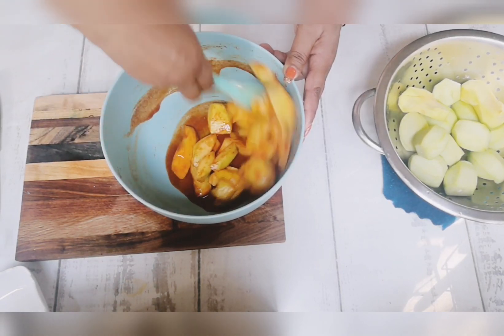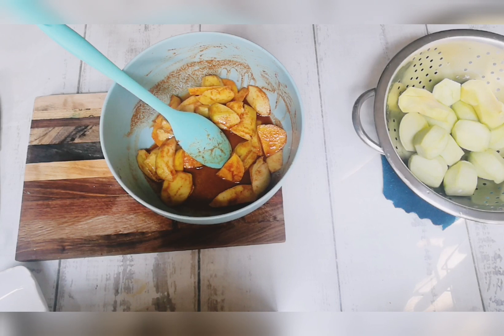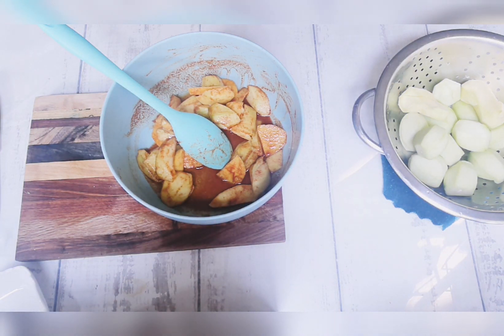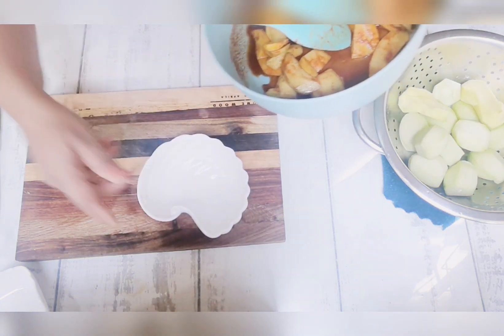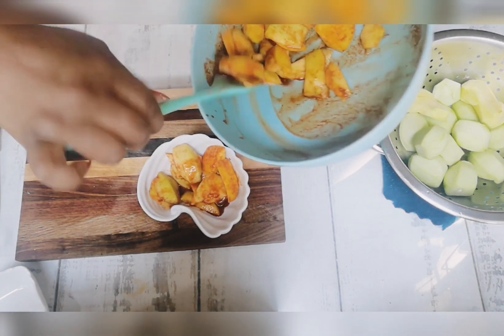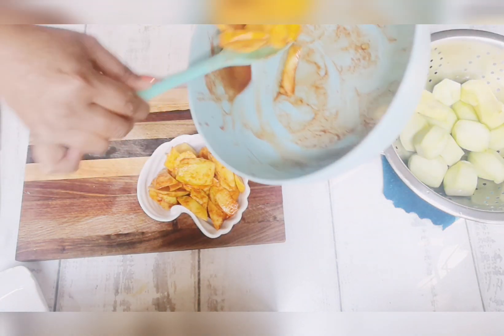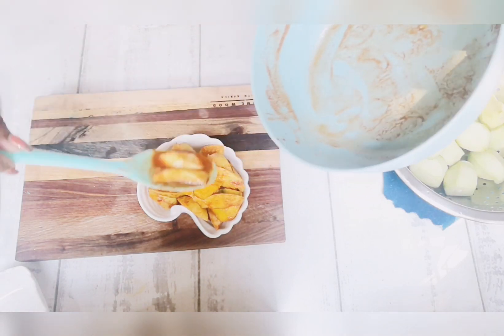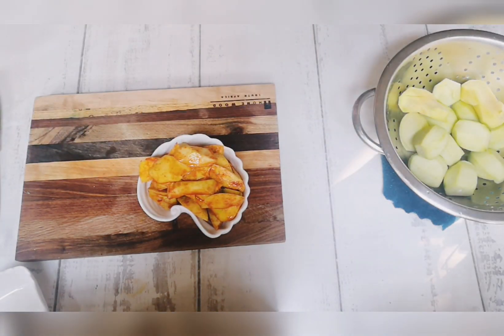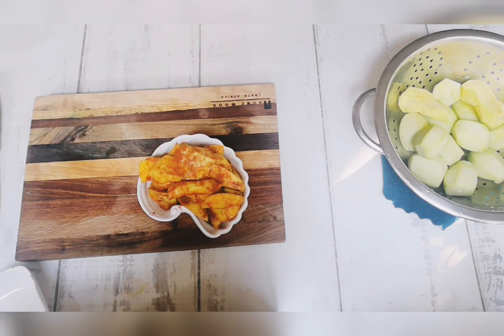The spicy mango is now done — just going to serve that in a bowl. I decided to give it a little bit of honey as well. Now it's ready to serve; just going to put a little bit of curry powder over for a bit more spice, and that's ready to go.